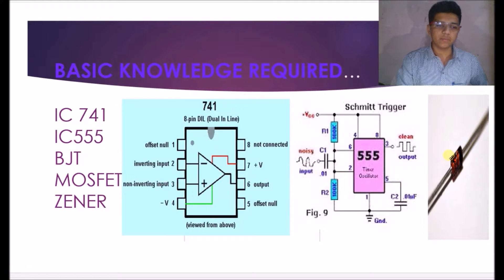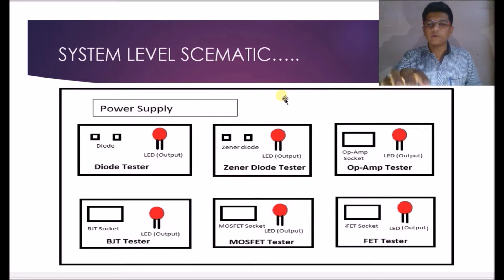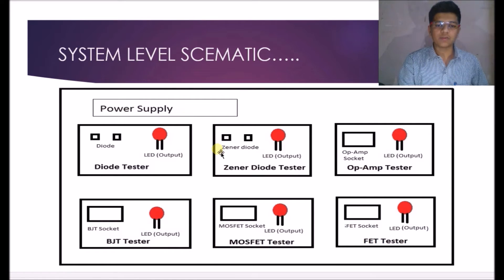This is the system level schematic of our project. This is a power supply which is given to each circuit. We have designed the diode tester, Zener diode tester, op-amp tester, and BJT tester separately. Power supply is given separately because if one of the circuits becomes faulty, we can easily remove that part, repair it, and mount it again. So we have designed all circuits separately with a common power supply section.